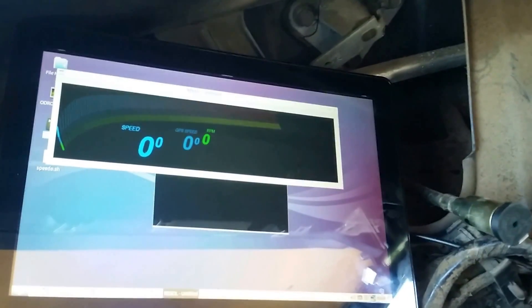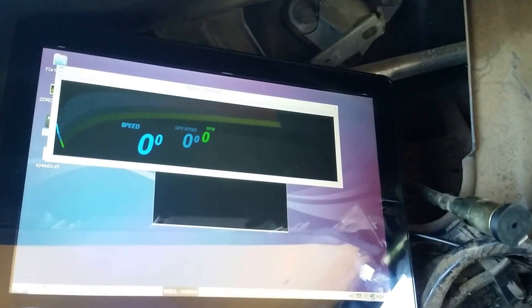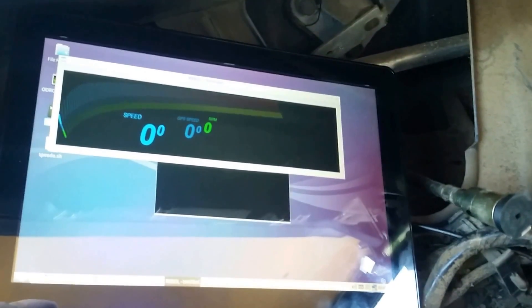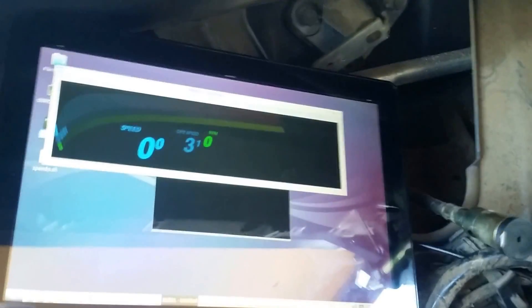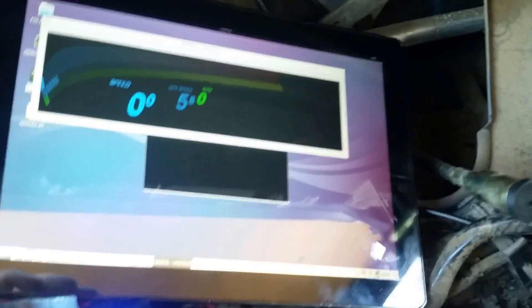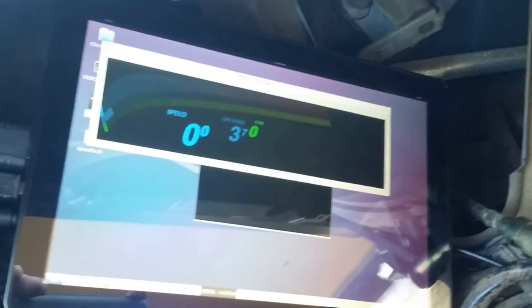Here's my test speedometer running on an Odroid using GPS and a touchscreen. Right now the GPS is the only one that's working, and as you can see it's doing a reasonably good job of keeping up with the vehicle. All right, that's it for today.